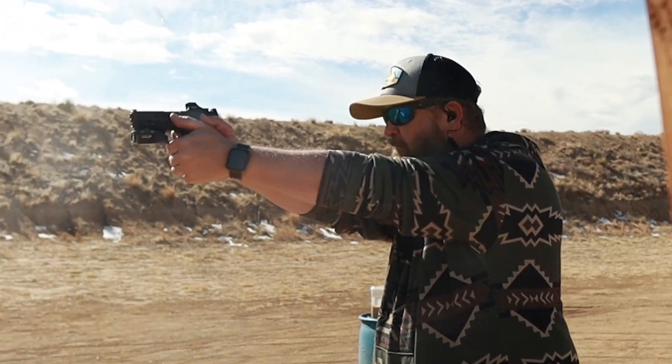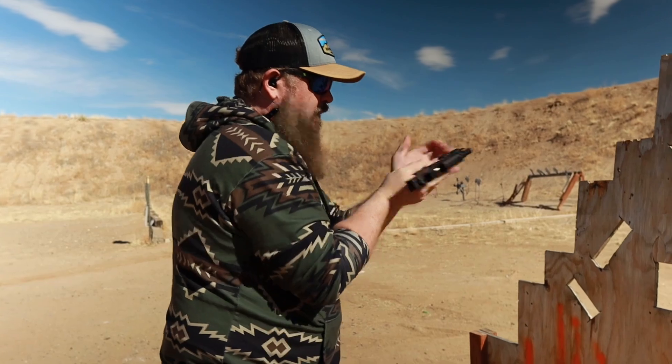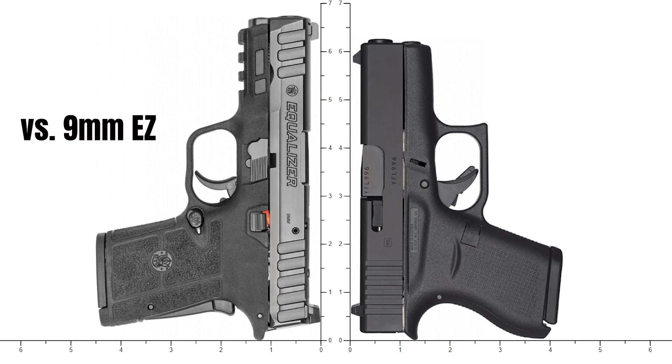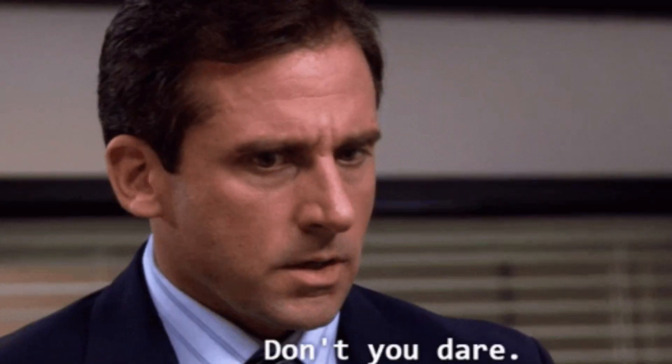This gun is clearly made for concealed carry, so what's important? Reliability — I had zero problems on multiple range trips using every kind of 9mm I could think of. Concealability — it stacks up surprisingly well with competitors, and it fits well in my fanny pack. Capacity — 15 rounds max, with 10 and 13-round magazines as well. Aftermarket options are limited but good: no trigger upgrades yet, but it fits lights, red dots, and lasers. Since it fits Shield Plus holsters, there's a ton of holster options — mine came from Black Rhino Concealment.